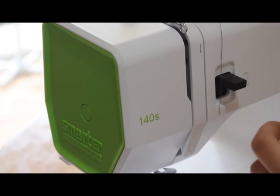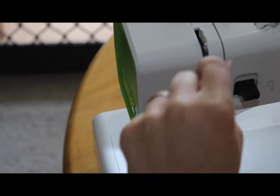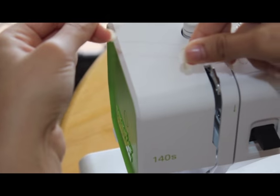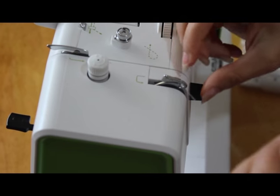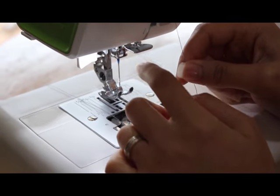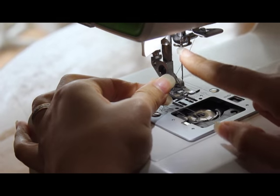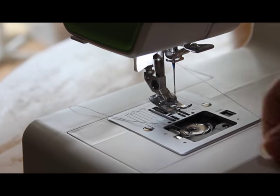So put your thread around it like that. See this little hook? Go around like that and hold your thread like so, and insert it in this hook. So it looks like that — it's inside this little hole here. Go down — the arrows are showing you, guiding you all the way through. And when you see this little hook, you just put the thread behind it. You have to put your thread behind it like so. And that's it.